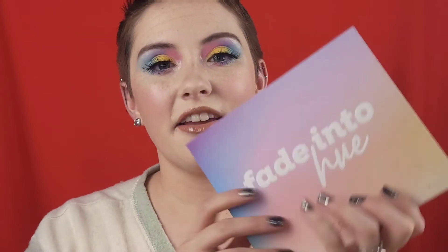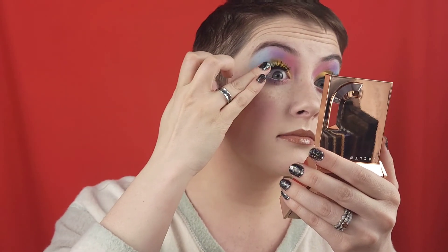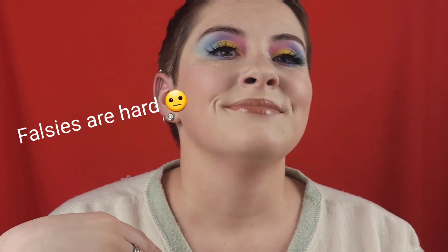Okay, that's my colorful springy pastel look using the Fade into Hue palette by Colourpop. I love this palette — if you're in the market for a colorful palette I would highly recommend this one. Last time I checked it was in stock on Colourpop.com. Yeah, I hope you enjoyed this video. If you made it to the end, thank you so much — I love and appreciate you. Give this video a thumbs up if you love videos like this, and YouTube should be recommending one of my other videos if you want to go check it out. Thank you so much, bye!